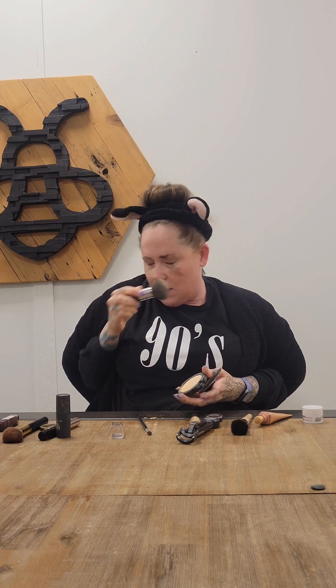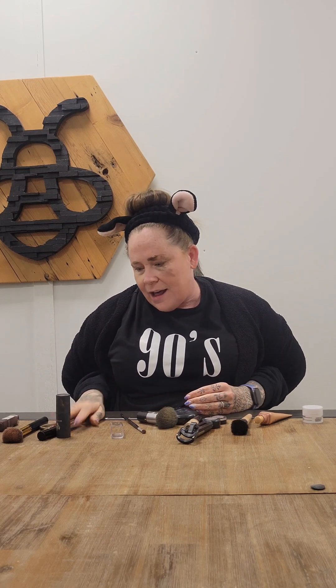Next we're gonna go in with a little bit of MAC powder just to set everything. This one's a little tough to open but — no problem. A little dab-dab there, perfect, and a little bit on my forehead because you don't want that to get shiny.